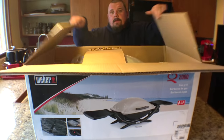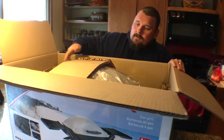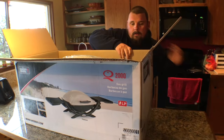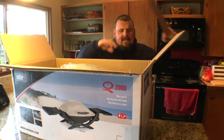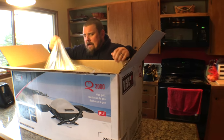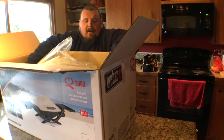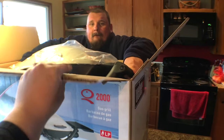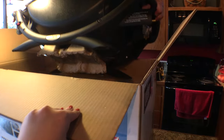I'm filming because a couple of people have asked to see this getting put together, so we wanted to include this for you guys. We want to keep you guys in the loop and show you all our experiences, including putting together the grill. And we do plan to use it for a lot healthier things than brats.